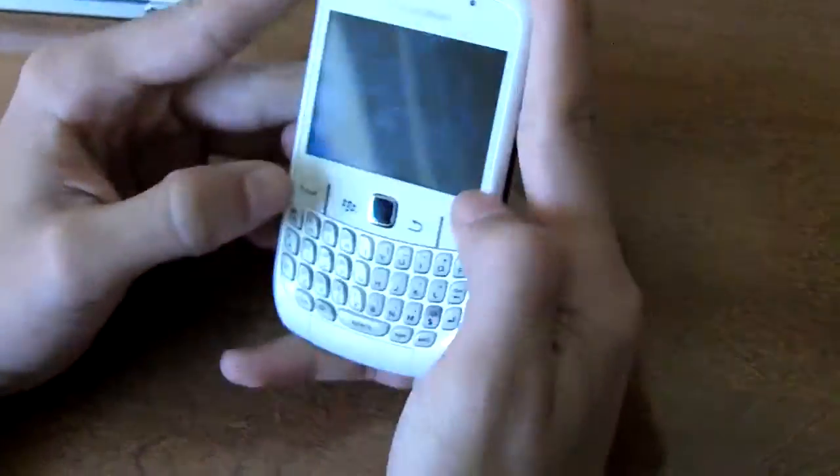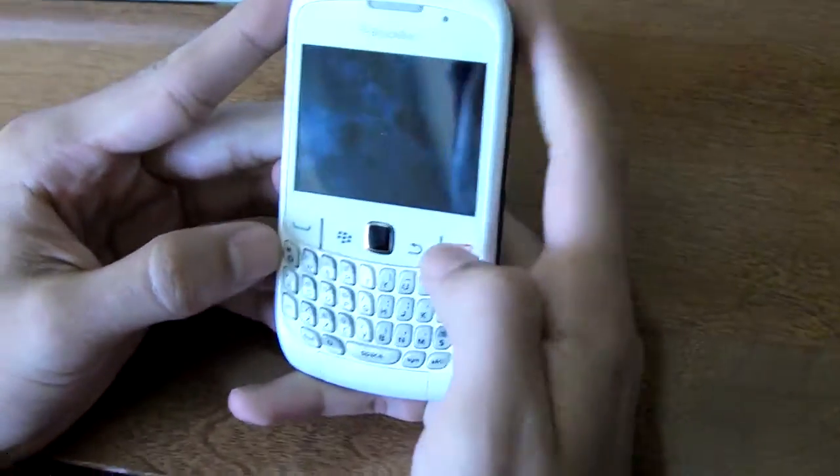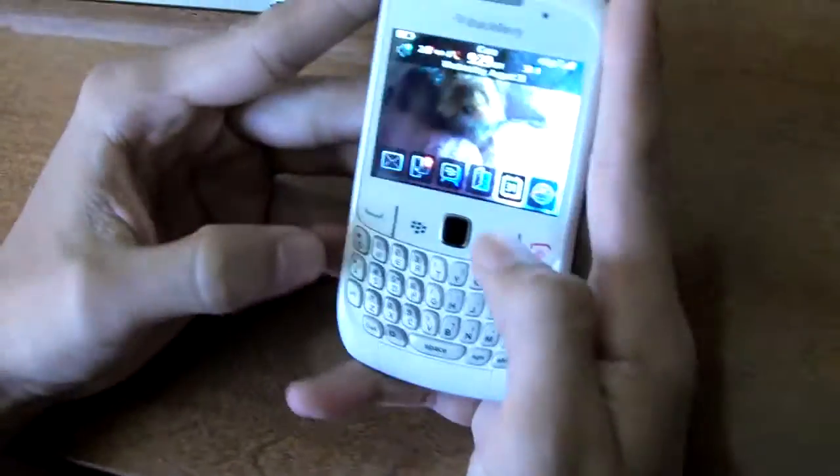Hey guys, I'm gonna show you how to unlock a BlackBerry in just a couple of minutes. This is a BlackBerry Curve 8520, and the first thing you're gonna have to do is get your IMEI number.